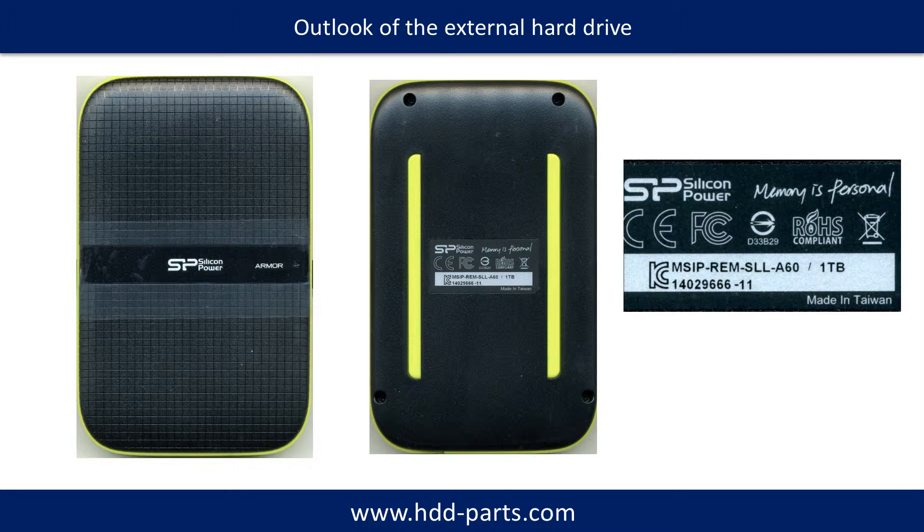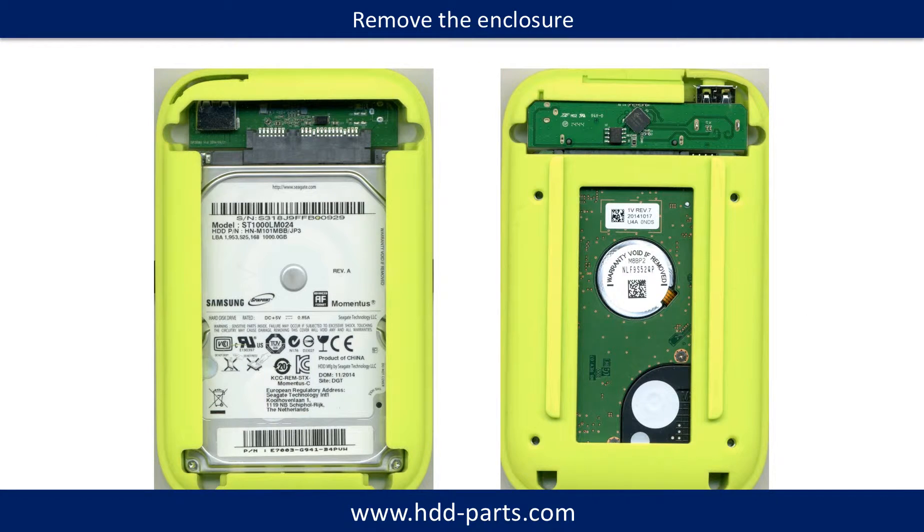This is the outlook of this hard drive — front, back, and the label. This is the hard drive after removing the enclosure.